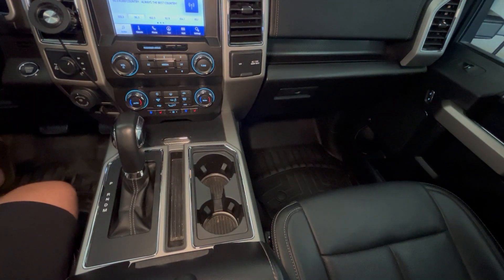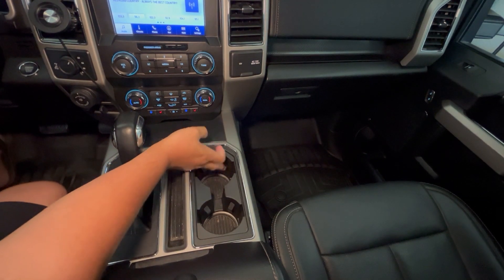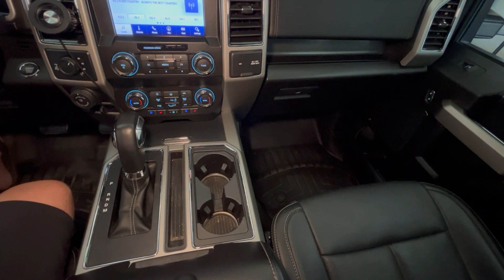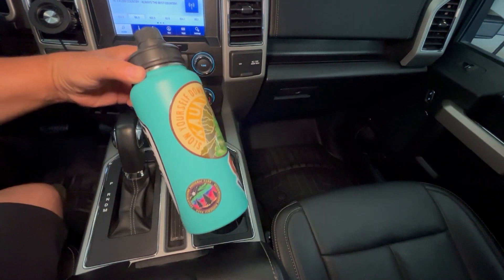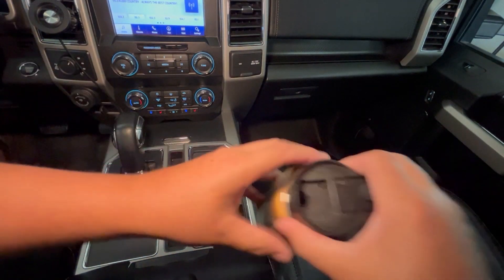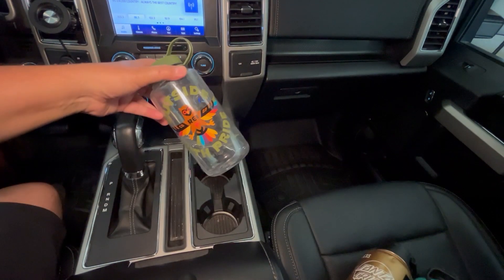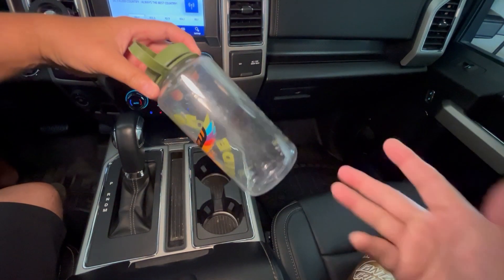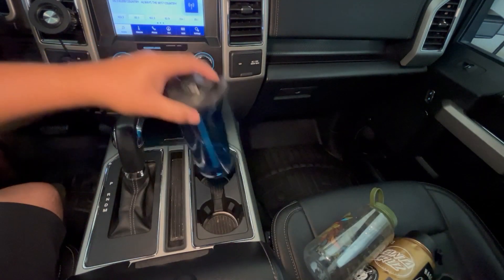It's a 2020 Ford F-150, a newer vehicle with a pretty standard-sized cup holder. It does have these little spring-loaded things that help grip cups. Here are a couple of tumblers that just don't work — this one is 40 ounces but it doesn't fit. Here's another one, I think it's also 40 ounces — doesn't fit. The Nalgene bottle doesn't fit either.